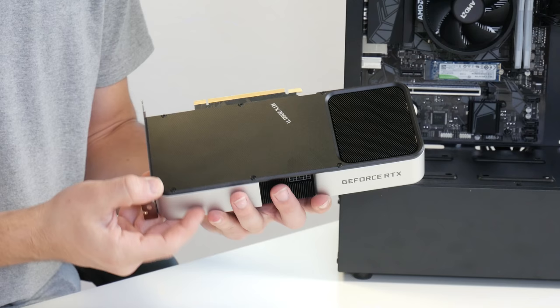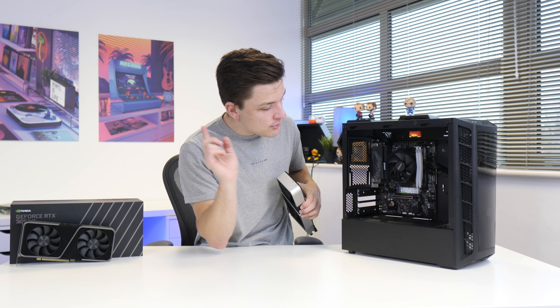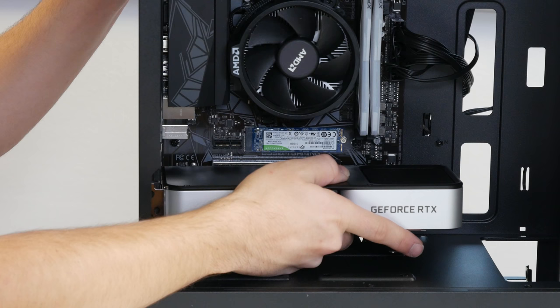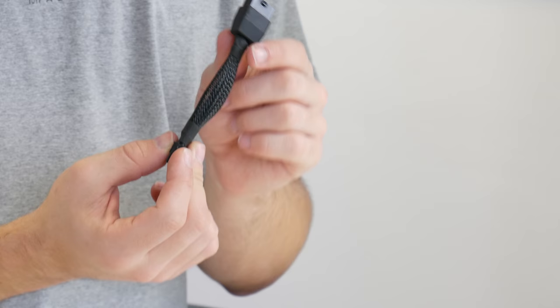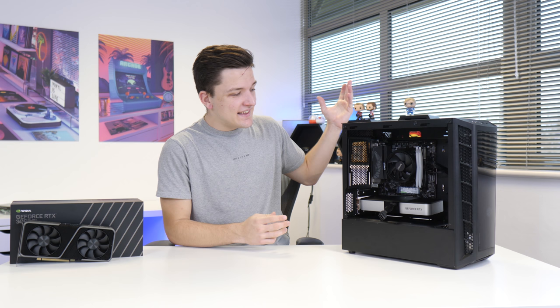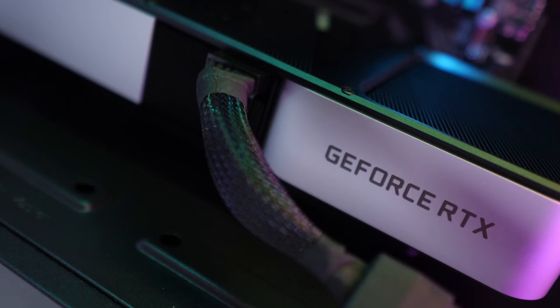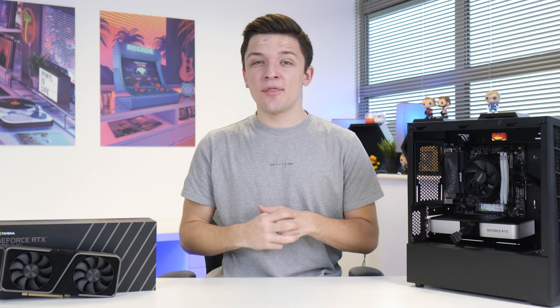This card isn't particularly power intensive — 8 pins is about what you'd be looking at in traditional power supply terms. I'm really excited to get this in and get gaming on it. Installing the graphics card is pretty simple — push back the clip on your motherboard and slide the GPU nicely into place. NVIDIA includes a 12-pin to 8-pin power adapter to make sure the GPU gets properly powered. It looks a little ugly, but hopefully power supplies will start including this connector as standard. With that done, all that's left is to plug it up to the power supply, do a little cable management, and then boot the system up.